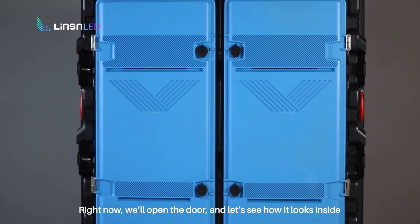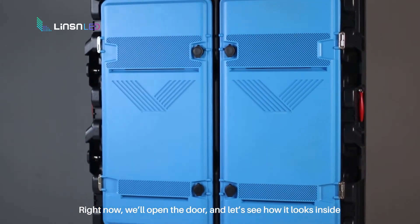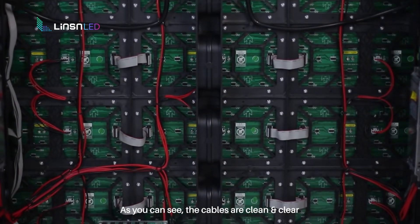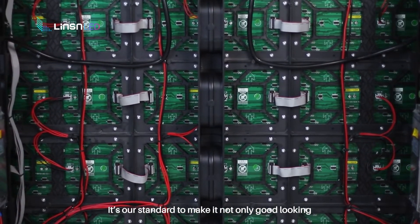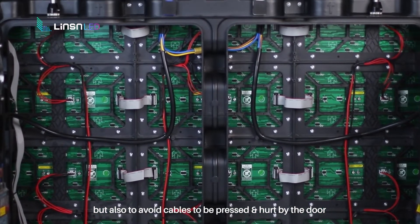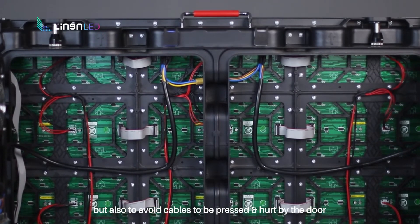There is a lock and matched keys for the door. Now we will open the door and see how it looks inside. As you can see, the cables are clean and clear. It's our standard to make it not only good looking, but also to avoid cables being pressed and hurt by the door.